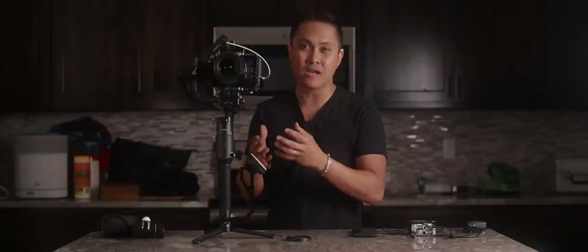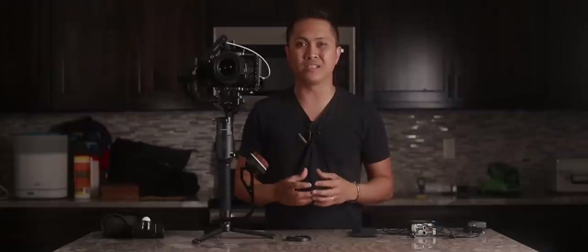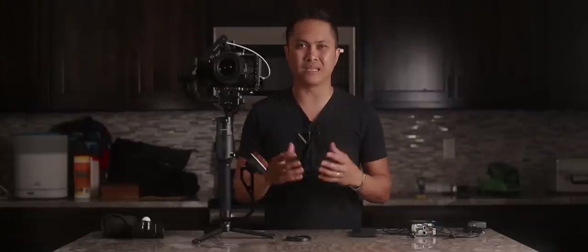Before, I had to do some funky configurations just to mount the actual camera on this Ronin-S because the camera is wide. But with the Tilta half cage, that problem is solved.